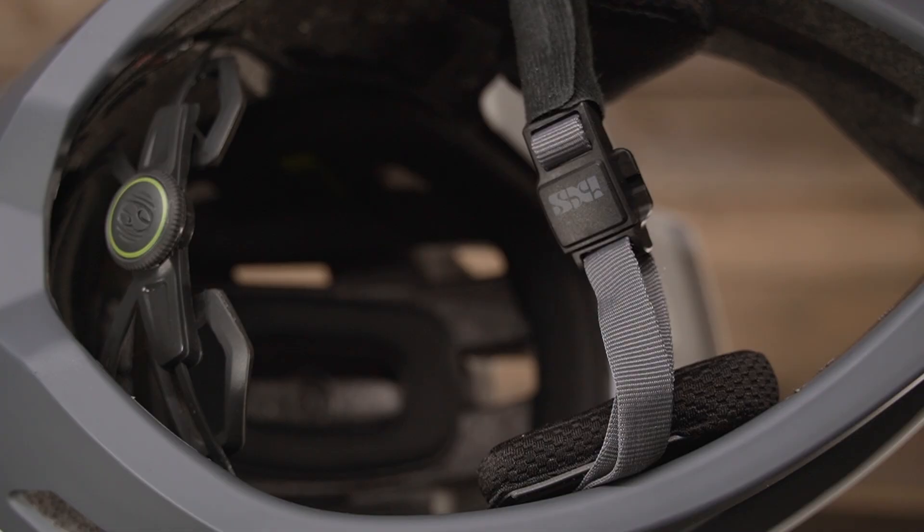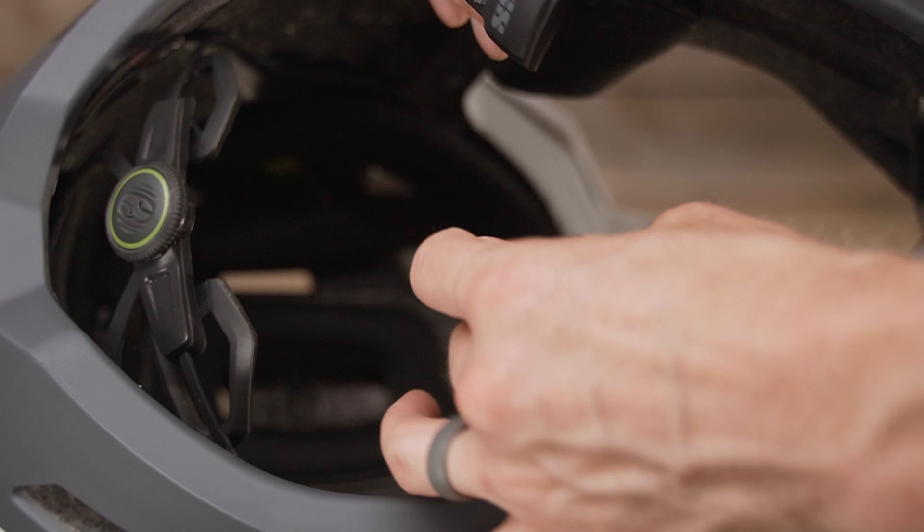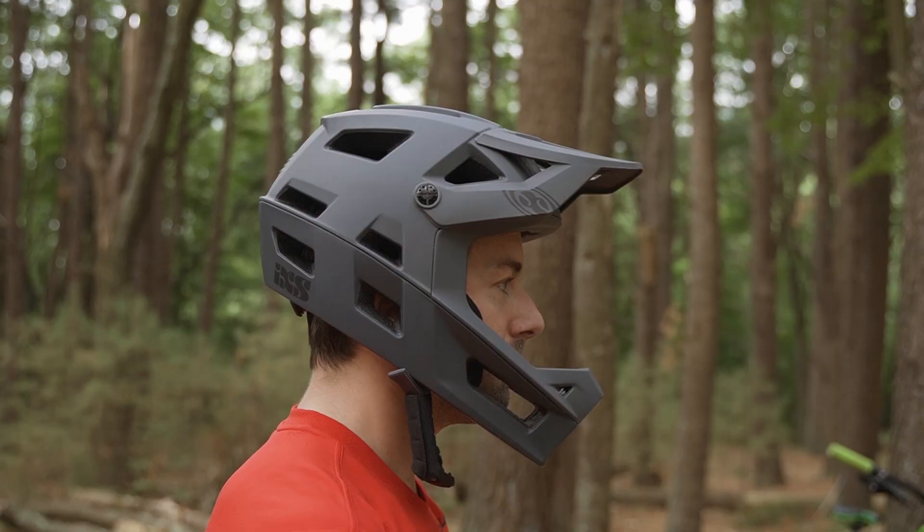And you won't find the traditional D-ring or buckle system on the chin strap, but the Fidlock magnetic closure system. Magnets — how do they work? So let's start with the fit.